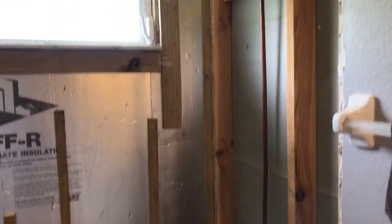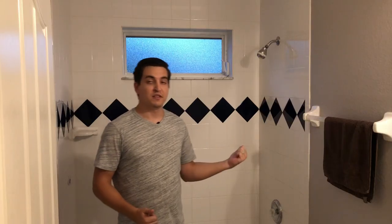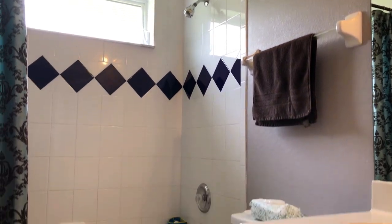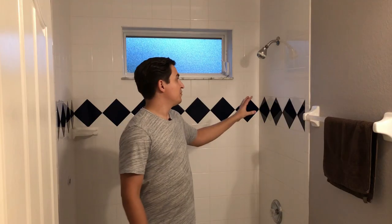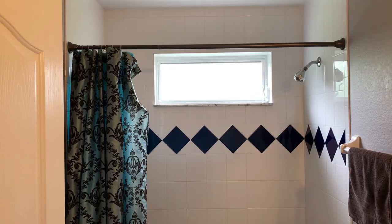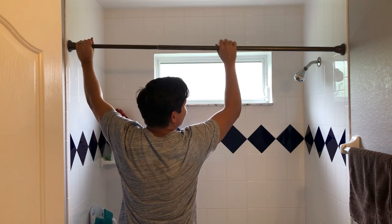Hi guys, welcome to Dedicated. In this video I'm going to show you how to demolish a shower. I'm doing a series on this bathroom remodel and the first step is to tear all this down and replace it with cement board. So let's begin.